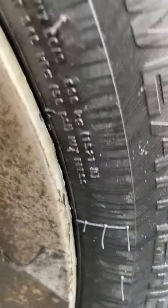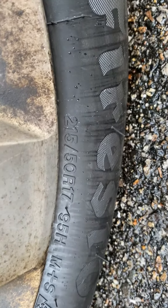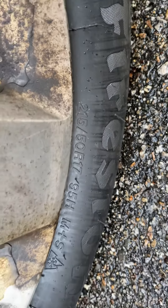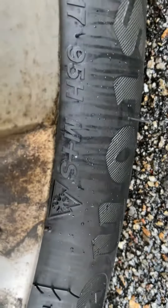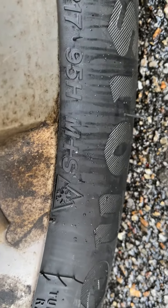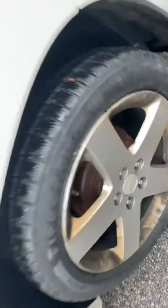Let me find the size — here we go: 215/50 R17 95H. It's got M+S — that's what I was looking for — and it's rated like three snow peaks. You can see that. They actually look a little low right now.